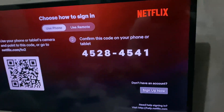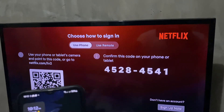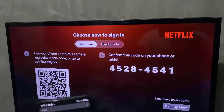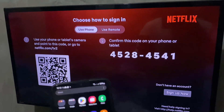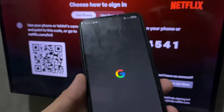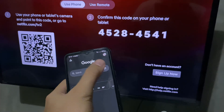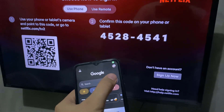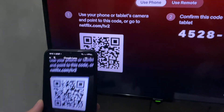So how do we scan this using our phone? Just go ahead and open up your camera app, or if you have an older model phone, go ahead and open up the Google app. Open it up and tap on the camera right here beside the search bar.